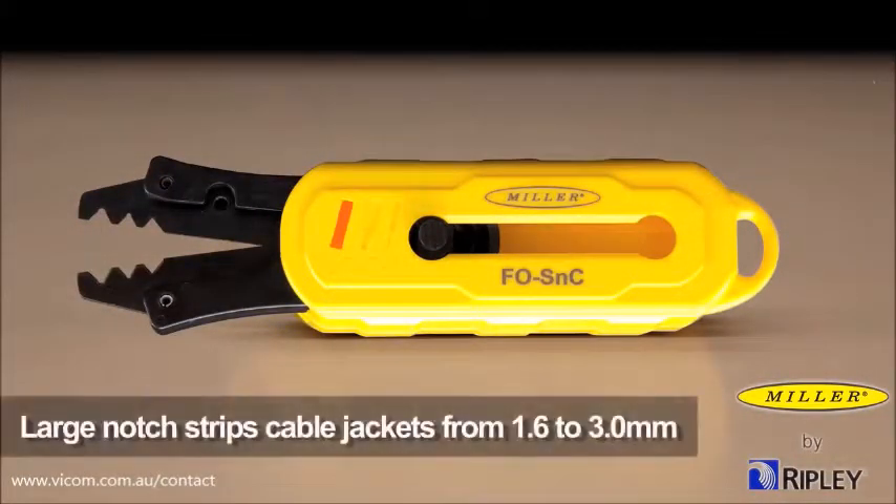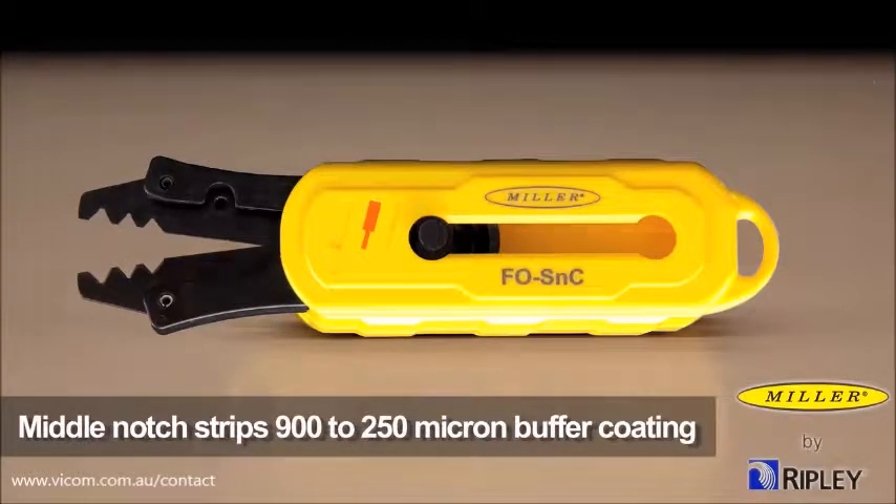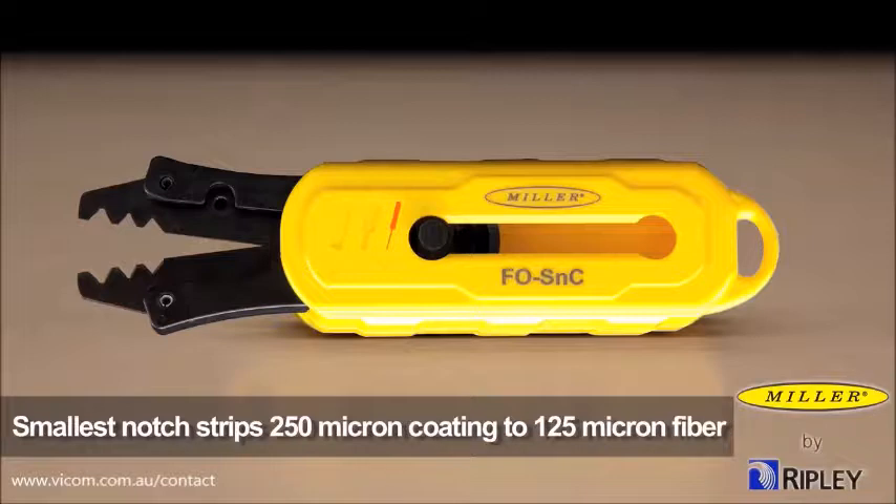The largest stripping notch strips cable jackets from 1.6 to 3.0 millimeters. The middle notch strips 900-micron coating down to the 250-micron buffer coating, and the smallest notch is used to strip the 250-micron coating down to the 125-micron fiber.